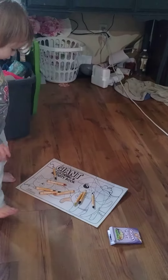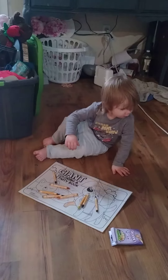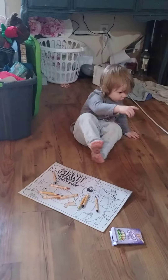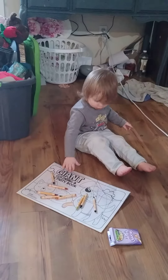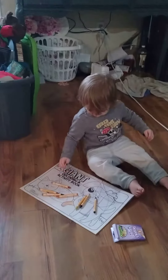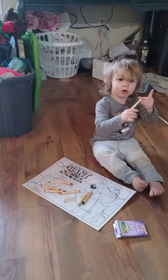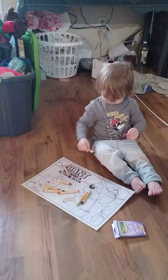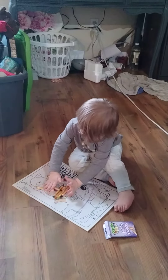Good job! Granny loves it, thank you! Whoa, color, color, color — you color for granny. It's a crayon! Good job, I love it, I love it. You did so good, yay!